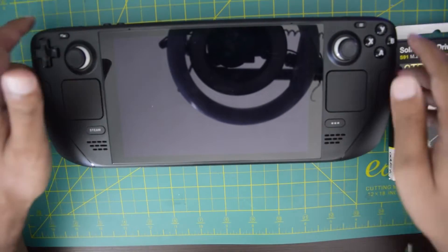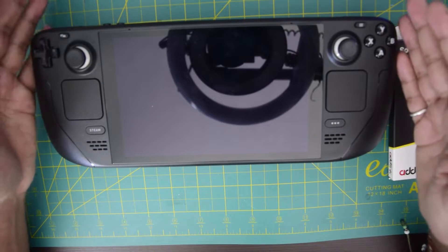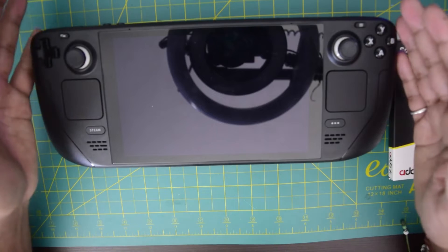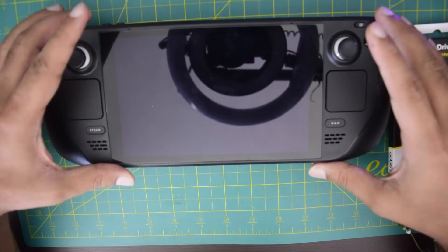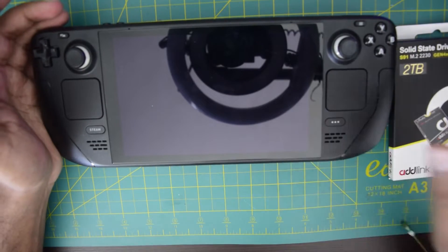This is a very simple process. As you know, this Steam Deck is a 64GB based model, and all the models of Steam Deck come with the same configuration except for the inbuilt memory. This is the cheapest Steam Deck available as of now in the market with 64GB of hard disk.